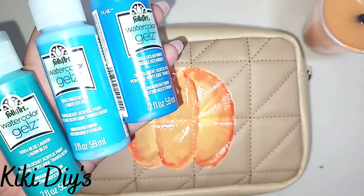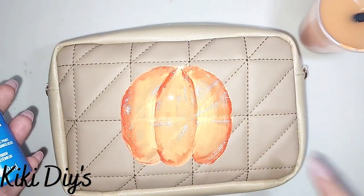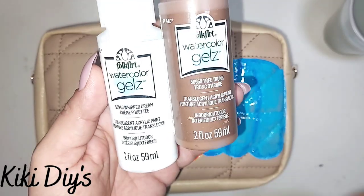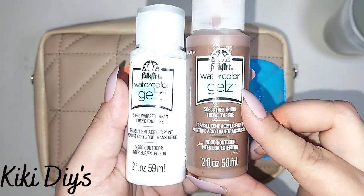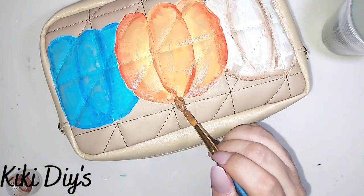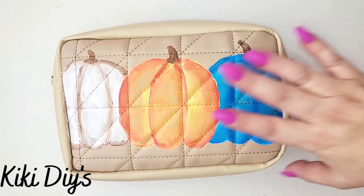Then I'm gonna take blue lagoon, ocean waves, and waterfall and I'm gonna make another pumpkin like that. Then I'm gonna take tree trunk and whipped cream and I'm gonna make another one over here. Now I'm gonna take some of that tree trunk and I'm gonna start making the stems for my pumpkins.